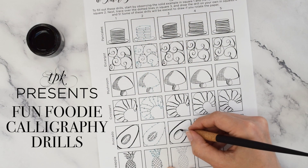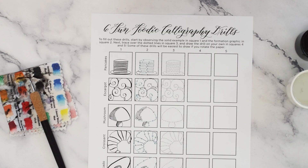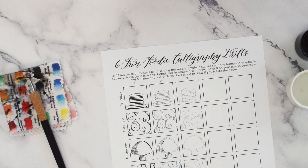Hi, I'm Lindsay Bugbee from The Postman's Knock, and today I have some tasty and free calligraphy drills for you. These calligraphy drills are meant to help you practice your strokes and become more comfortable with your pen control, all while making graphics that are stimulating and creative. It's just a fun way to get in practice, or if you're at a more advanced level, to warm up.